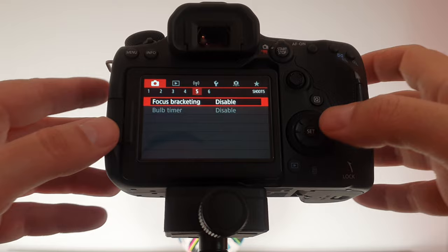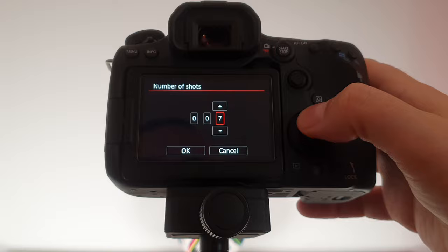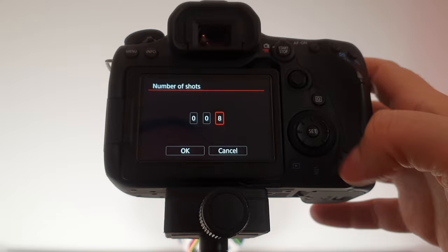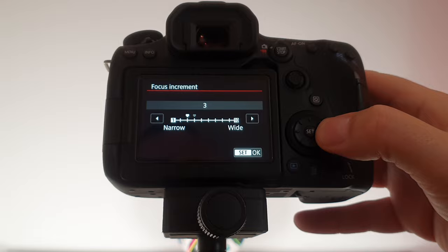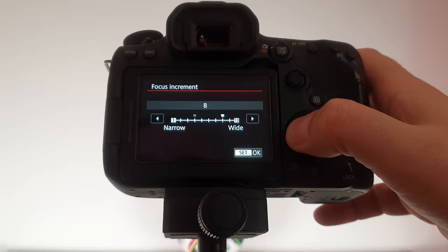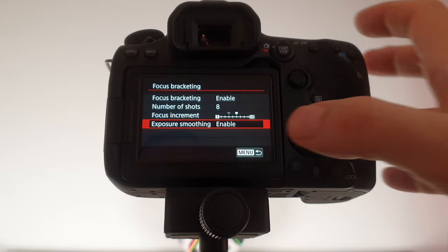Go back one to the fifth tab where you can see focus bracketing — it's set to disabled. Go ahead and enable it. Then under number of shots, you can change how many photos you want the camera to take — let's try eight shots today. Then there's focus increments, which tells the camera how much to move the focus by each shot. For a tiny macro subject try two or three; for something bigger you can go up to ten. For our little miniature football I'll go with six.